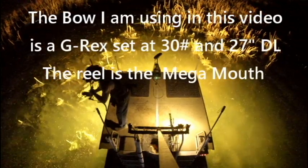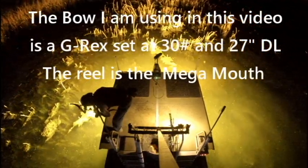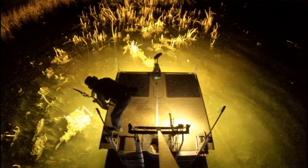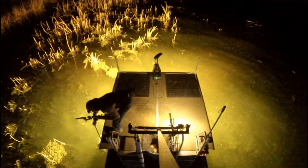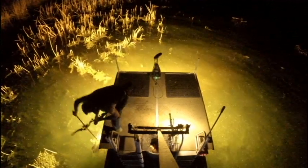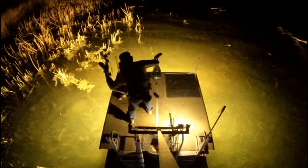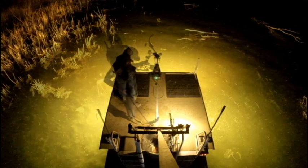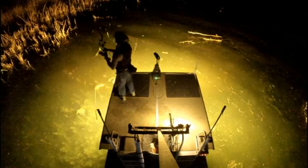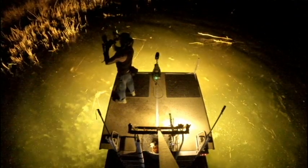The bow I'm using tonight is my favorite — a G-Rex set at 30 pounds and 27 inches of draw. I typically hunt with anything from a 29.5-inch to a 30-inch bow, but I shoot bowfishing with a bow that is two and a half to three inches shorter. Most importantly, you're not trying to kill a deer here — you're trying to get an arrow to stick into a fish. With the depth of water I'm shooting in right now, 30 pounds out of this particular bow is more than enough to comfortably set an arrow in a fish.